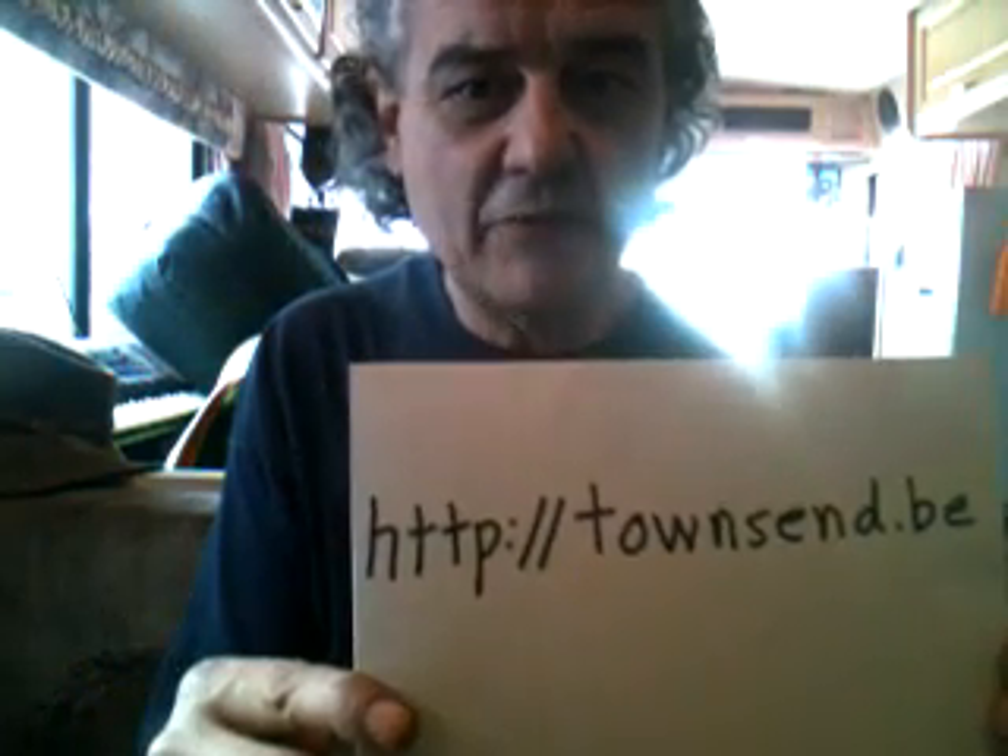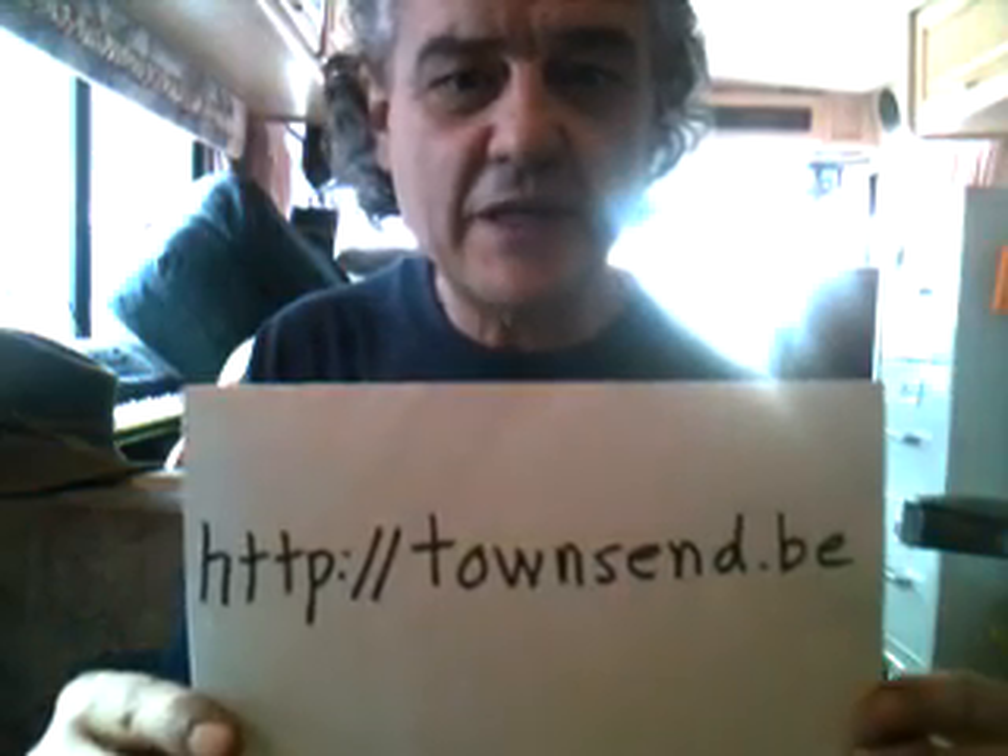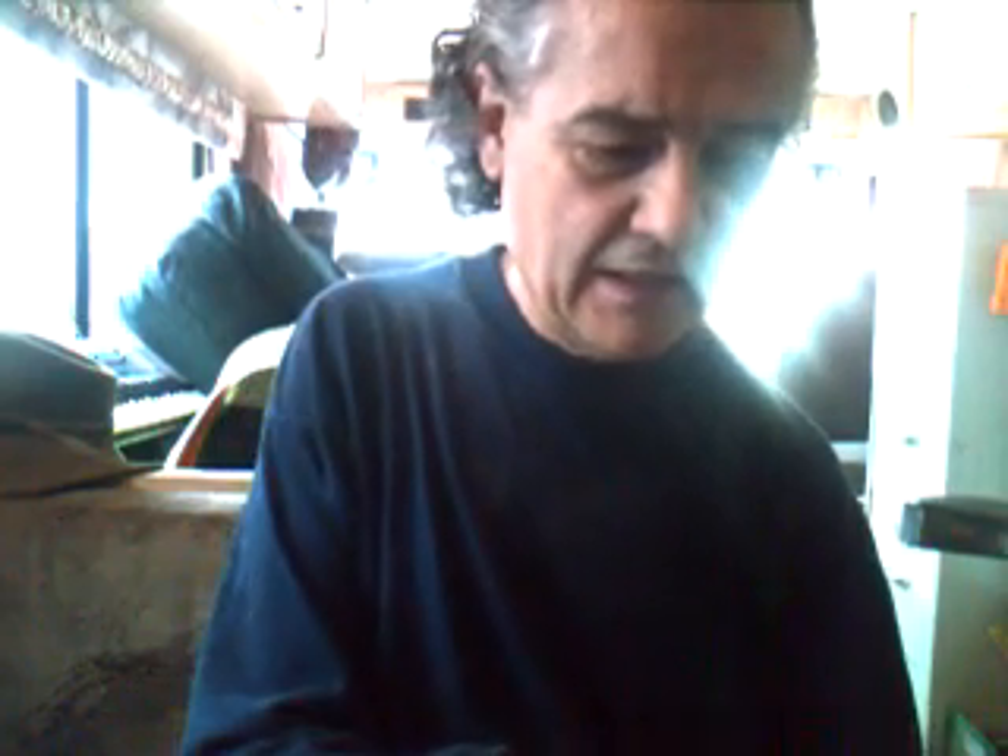Hi there, Jim Townsend again from Townsend.b — please go to my website and check it out. I got a messenger or email message from somebody asking if the bicycle generator could be used to generate 110 volts. The answer to that is yes.